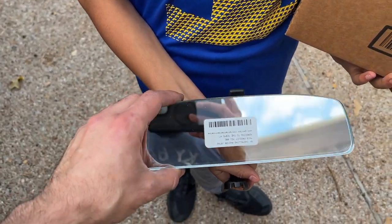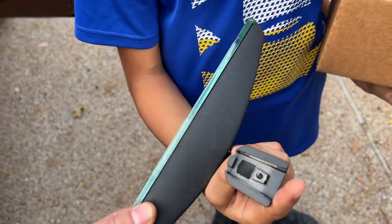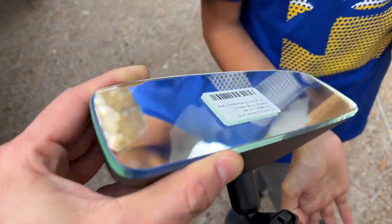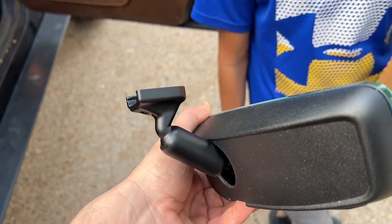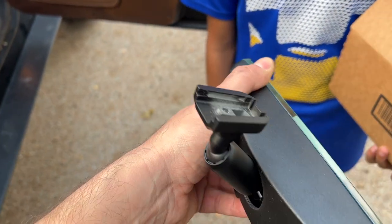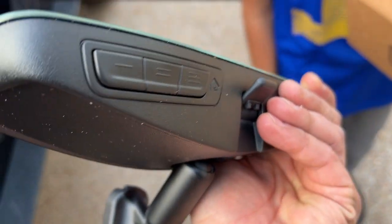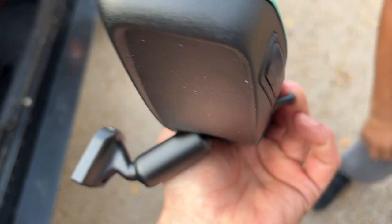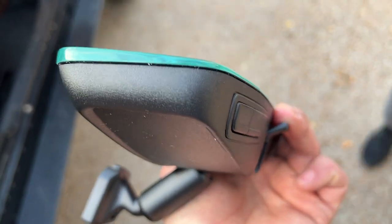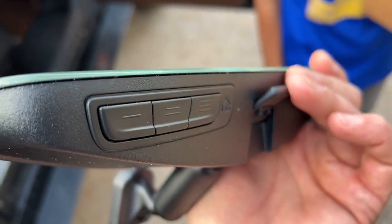That's frameless with garage door opener buttons on it on the H1 Hummer. Super simple — it's got a lifetime battery in there. I don't know what lifetime is, but there's no wiring involved. All you do is put it on the wedge, then program your buttons, and that's it. I did not want the auto-dimming mirrors.